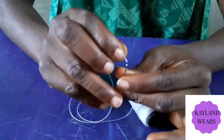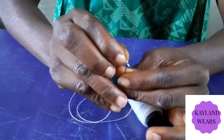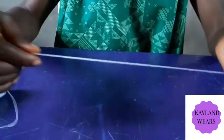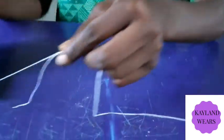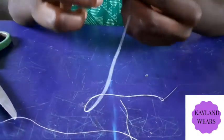Let me show you. We are going to start with the needle. Because I'm used to it, I don't have a problem with it. So you just bring out your thread, then you take it to the length that you want. Then you cut and then you tie it.